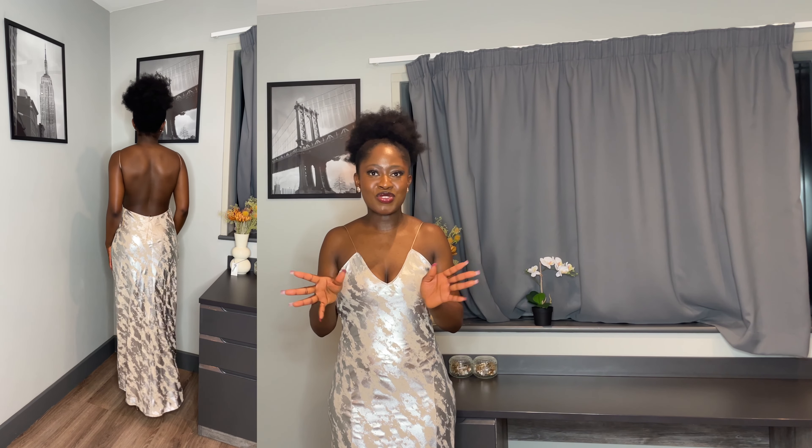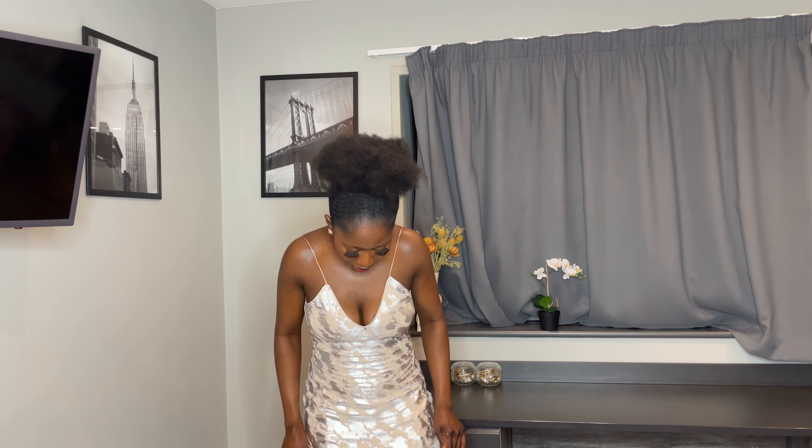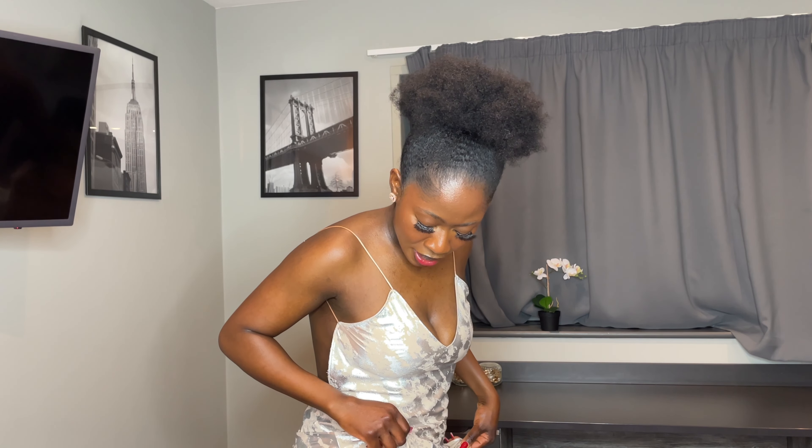Without further ado, let's get into the video. This is the first look and I got this from Zara. When I saw this I was just like, this is different from your usual sparkle sparkle. So if you're not someone who likes wearing a lot of sparkly things, this is the best thing for you because the silver actually gives the vibe of New Year's.